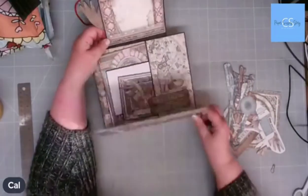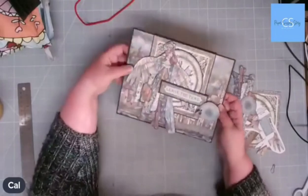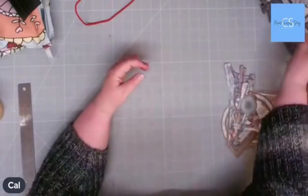We've got a little pocket here with some inserts and photo mats, and I've put the sizes on the cutting guide as well. We're going to start off and make the base of the book, then put it together and decorate it.